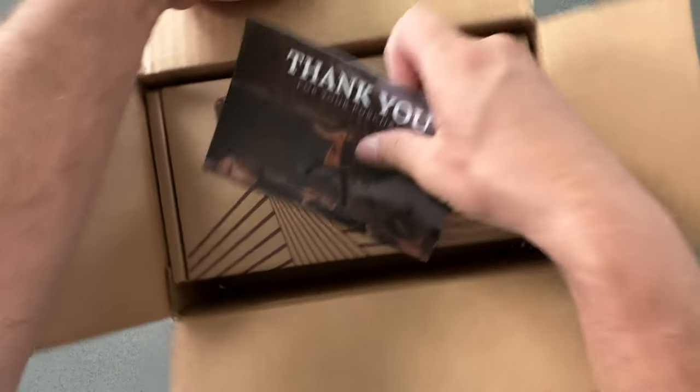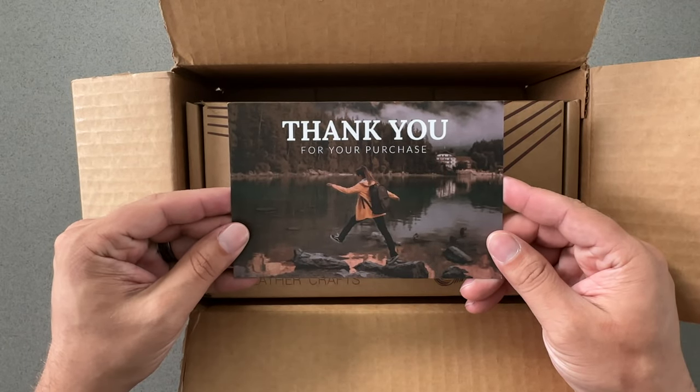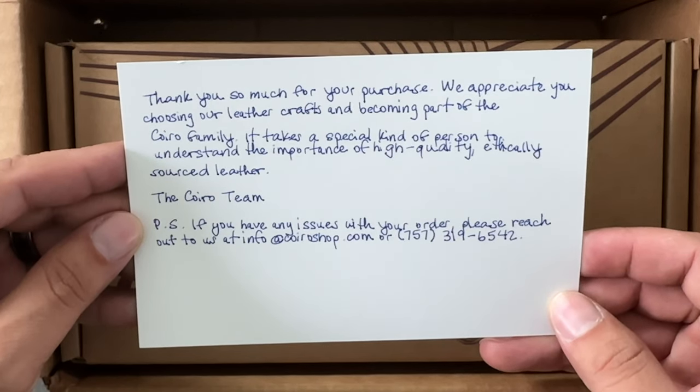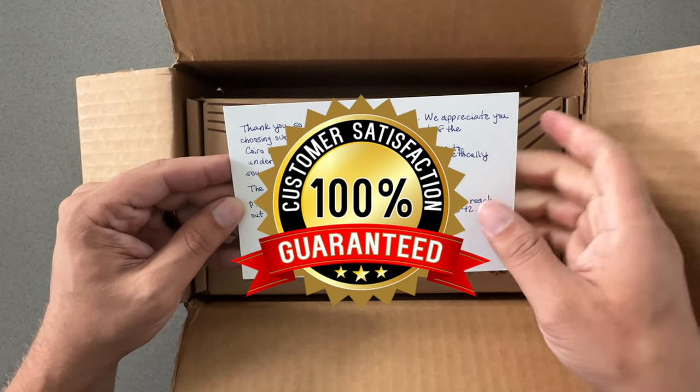Let's get this box opened up. There's a thank you card — that's cool, nice card, love that photo. Let's see what it says on the back. I like that they personalize it with a note and include direct contact information. That's really good — customer service 100%.